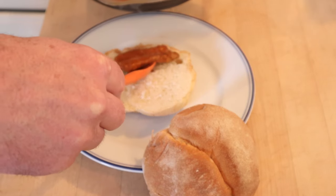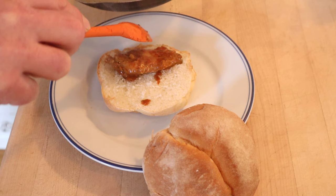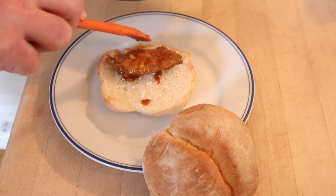Now we put that onto our bun which is a Papa Seco. I was able to get these at a Portuguese bakery here in San Jose called Popular Portuguese Bakery of San Jose. Okay let's give this Bifana a go.